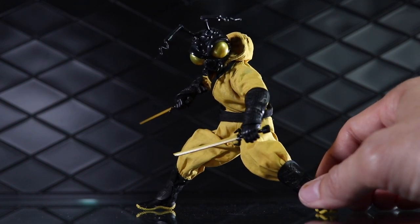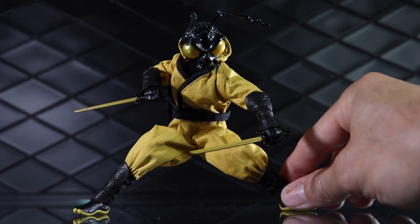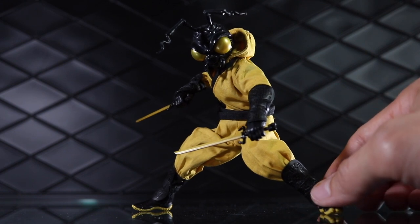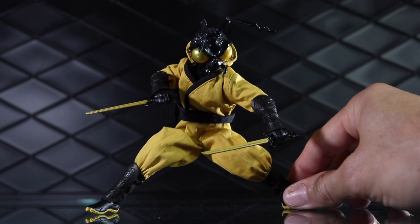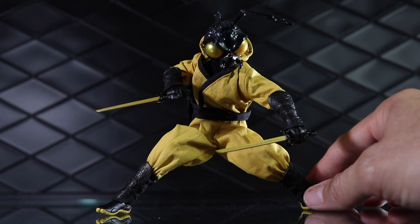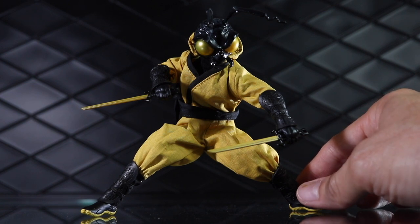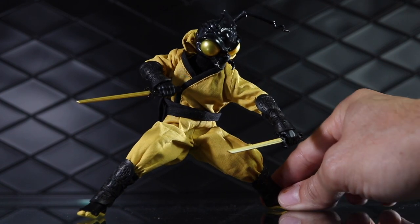Some people might have been a little put off by the price point when you factor in all that other stuff. I don't think this would have been an $85 figure — I think this would have been $125, maybe $115 at the cheapest, because of all the stuff that comes with it and all of the really intricate paint applications on the weapons. So you're talking about maybe an extra $45 or $50 for all the swag. I think the value is there overall, but for a lot of people they just don't want the stuff. They would rather dump the $50 of extra goodies and just pay $125 for this guy.